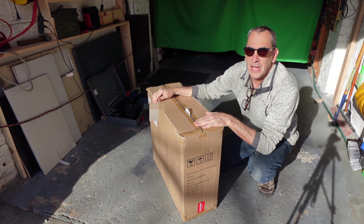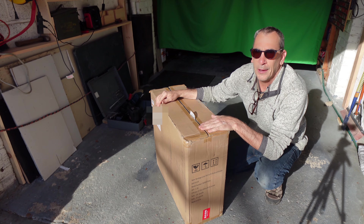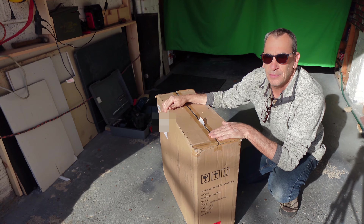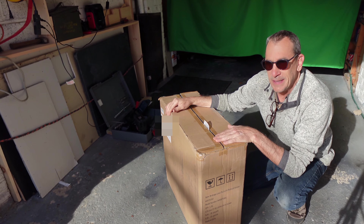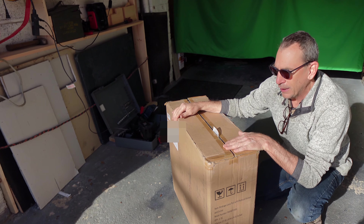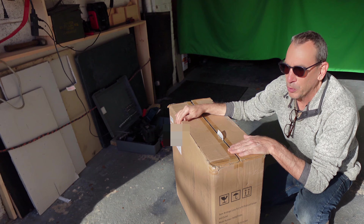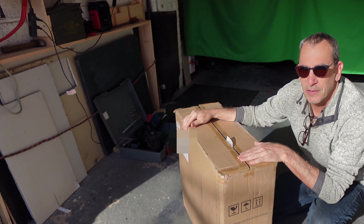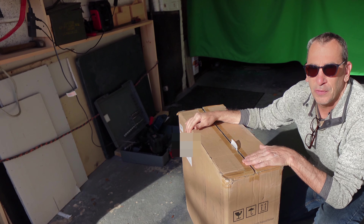This is a birdcage pole with outlet lantern. It weighs about 20 pounds. It's going to need some installation, basic skills of wiring, drilling, and we're going to unpack everything and show you what the parts look like and get this thing installed for you.